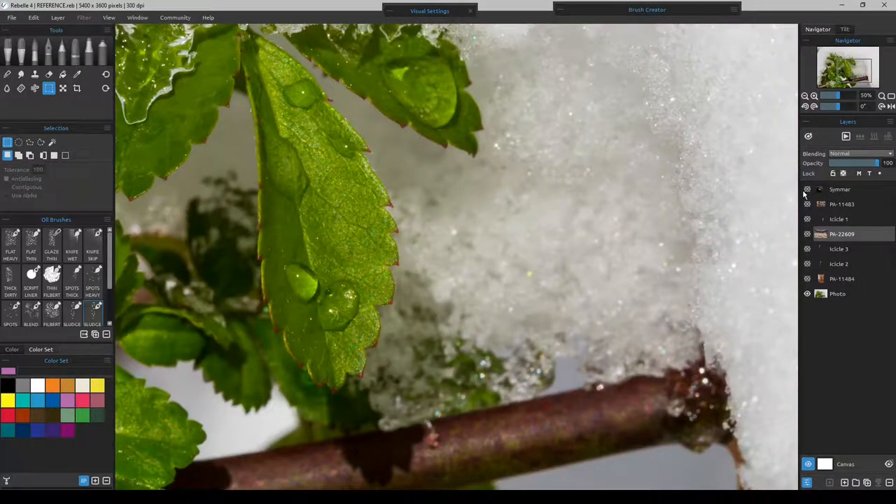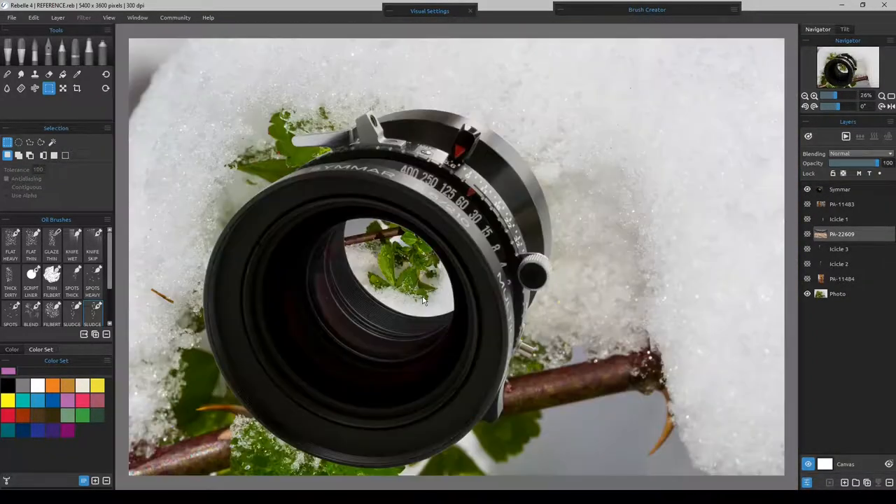What we are getting at is this is an actual 4x5 lens, and what it's doing is it will show your photograph or image backwards and upside down. So if you have a branch that is actually on the lower right, it will actually appear to be on the upper left through the lens. And that all happens when your image goes beyond the focal point of the lens.